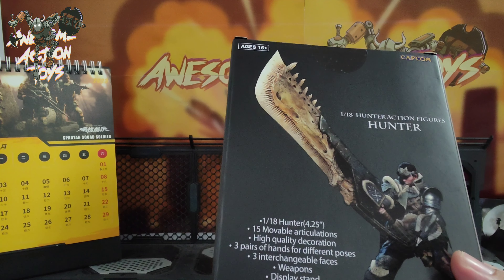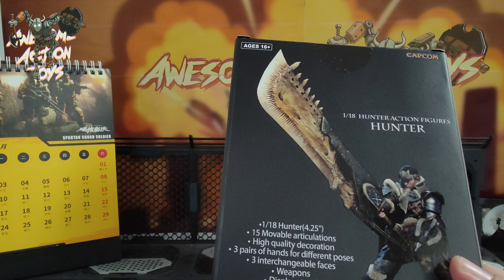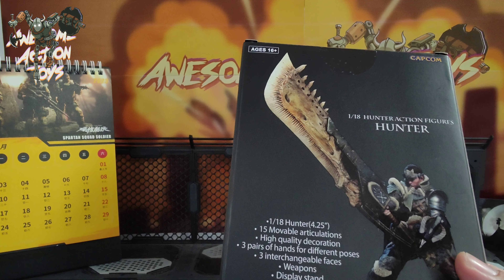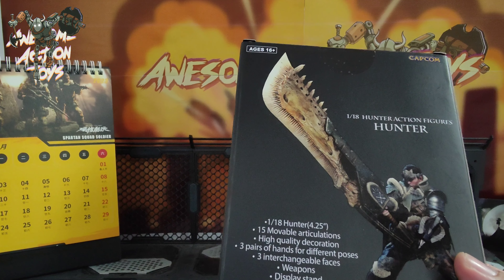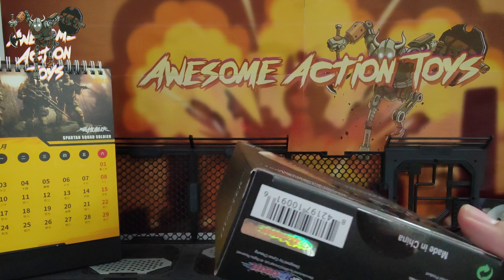So it's 1/18 scale, 4.25 inches, so it's quite big. 15 movable articulations — nice, Kits Concept, feel free to ask me and I'll help correct the English for you. High quality decoration sounds a bit strange again. Three pairs of hands for different poses, three interchangeable faces — that's quite cool. Weapons, display stand.